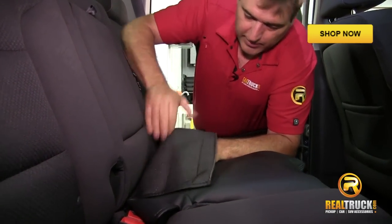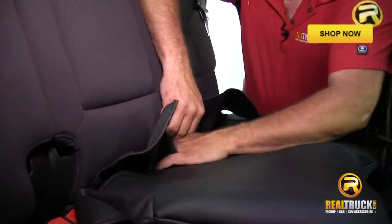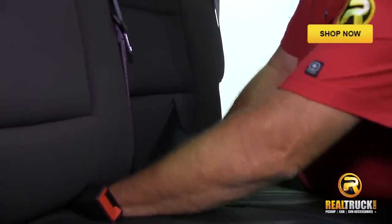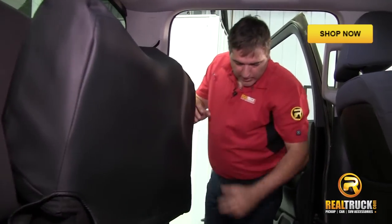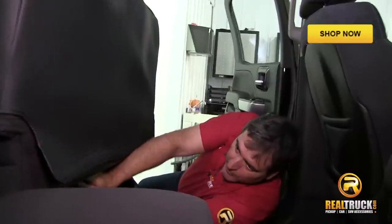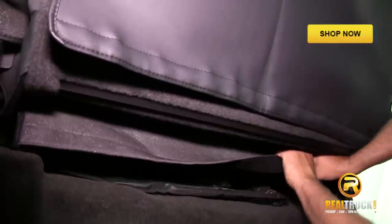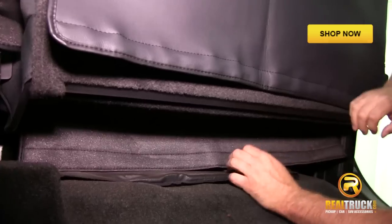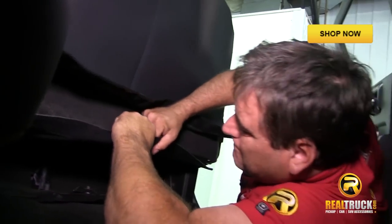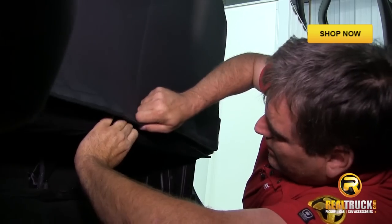Make sure that when you do this, your seat belts are not trapped underneath your seat cover. We'll raise this back up and get down here and get a hold of that part that we just pushed through the back. What we're going to do is pull this down really tight. Once you've got that stretched down pretty well, the next thing is to start putting this together.